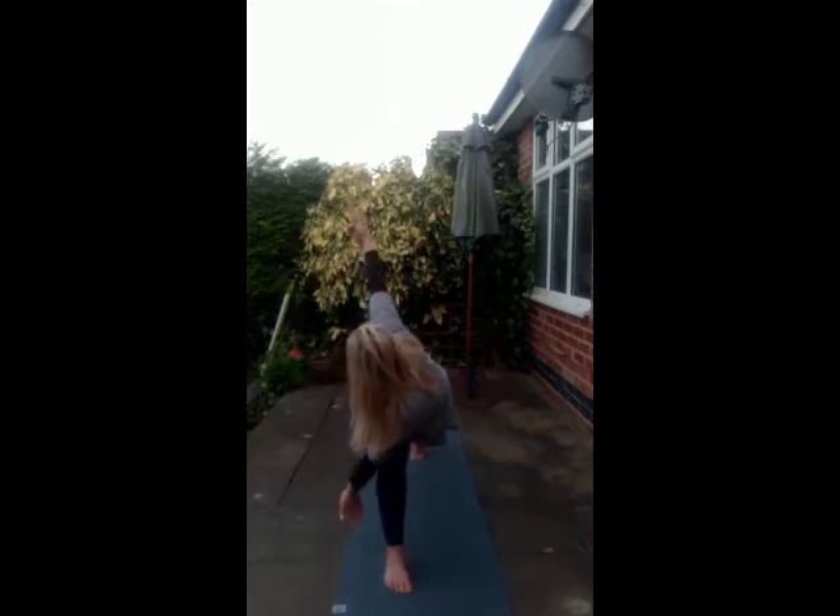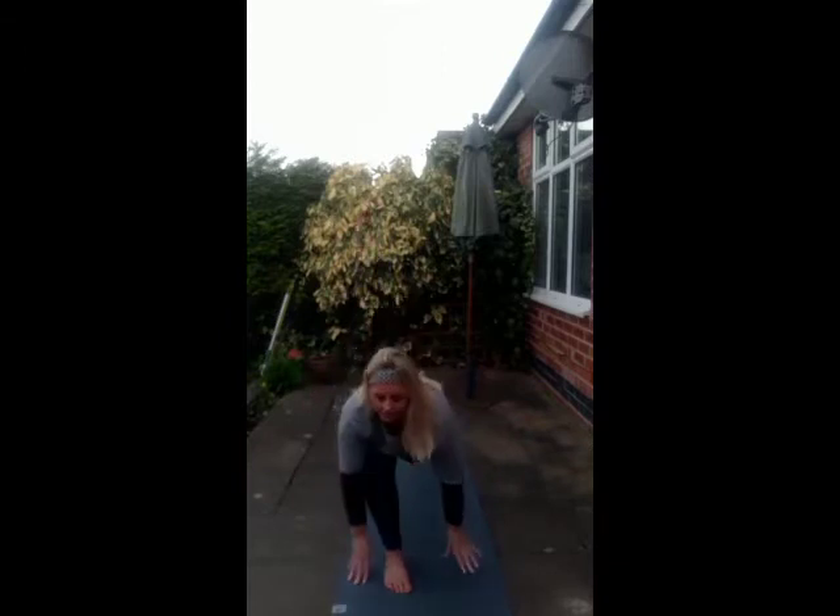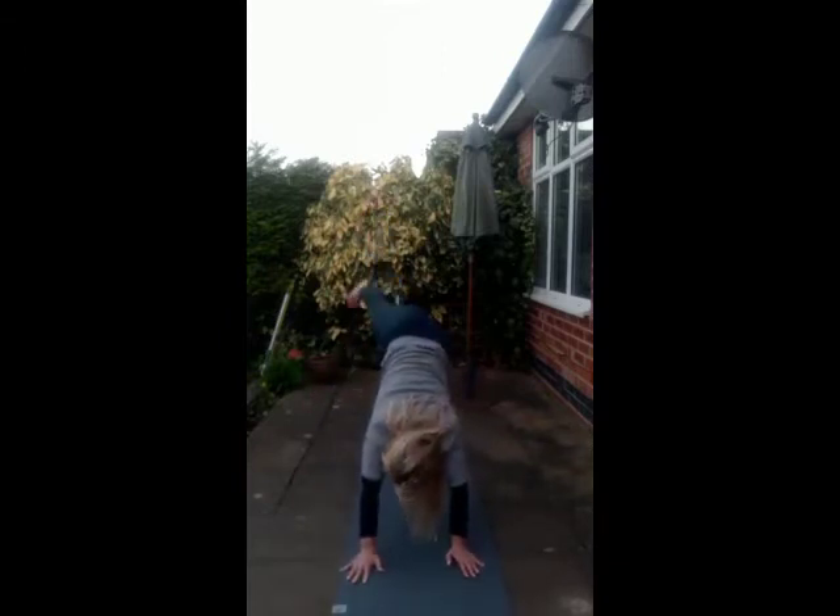If you want here, you can open up further. Back to centre, release the hands down, three-legged dog. Down dog.